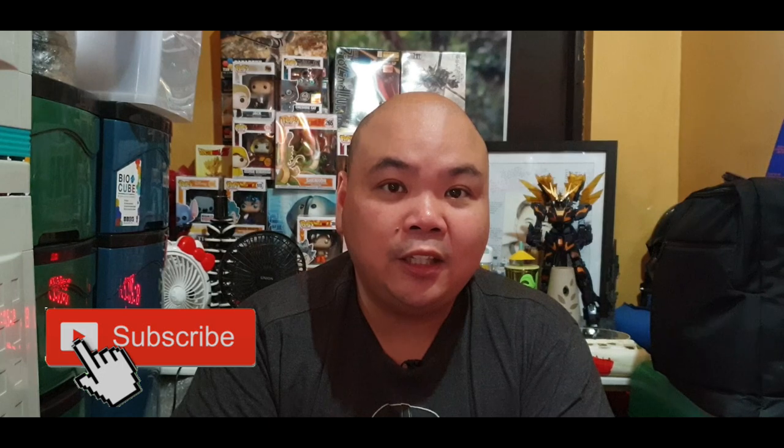Before we proceed, if you're not yet a subscriber please hit the subscribe button and the notification bell for any updated videos I'm uploading. We also have an ongoing promo for a Trunks Funko Pop that I'll be giving away once we hit 100 subscribers. Stay until the end of the video for the mechanics so you know how to win this commemorative Trunks Funko Pop item.